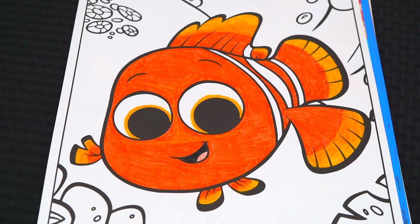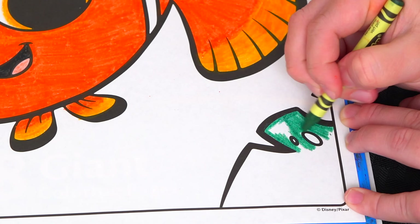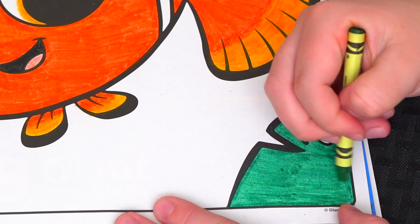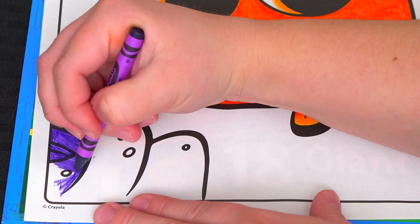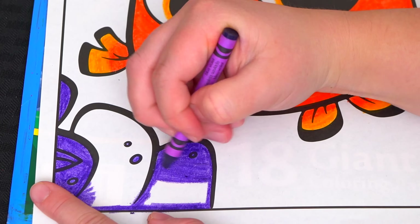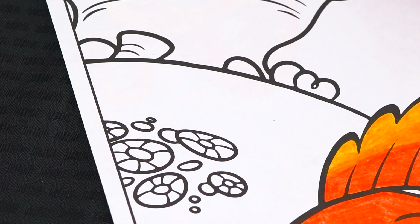Now I'm all finished coloring in Nemo. Now let's color in all these plants and things in the background. Let's make this one dark green. And let's make this one over here purple. Let's make these ones up here light purple.